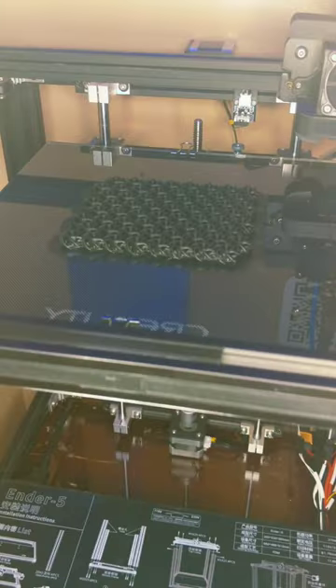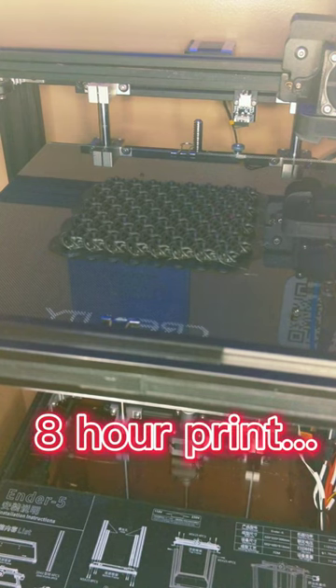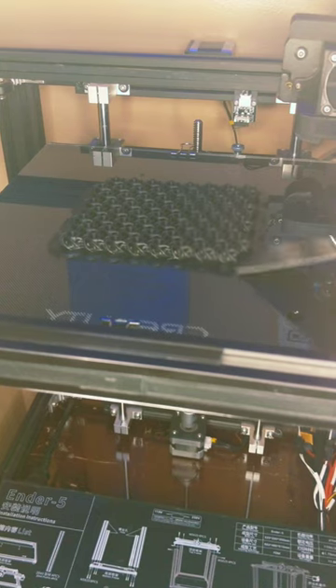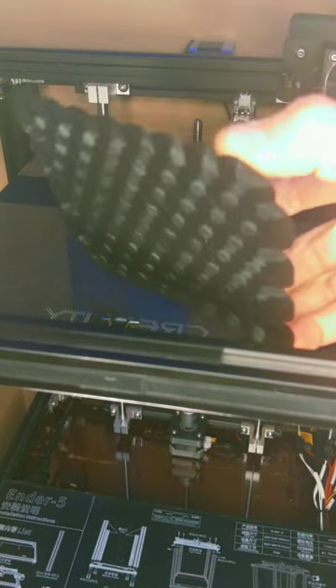All right, this print is done and it is looking really good. I did accidentally print with supports, so let's see the satisfying peel. There is the front side of it.